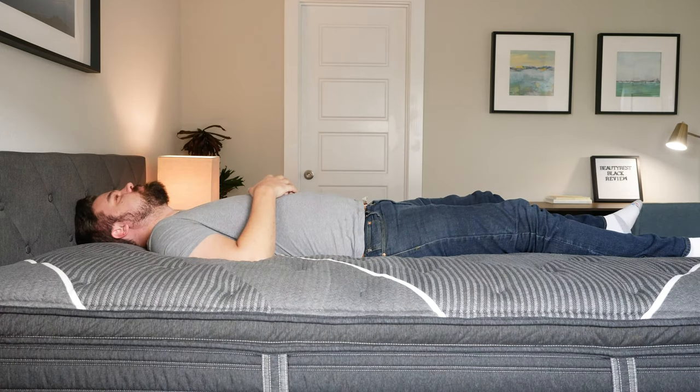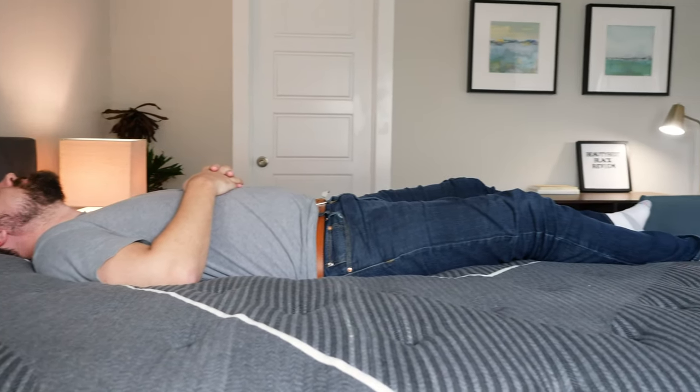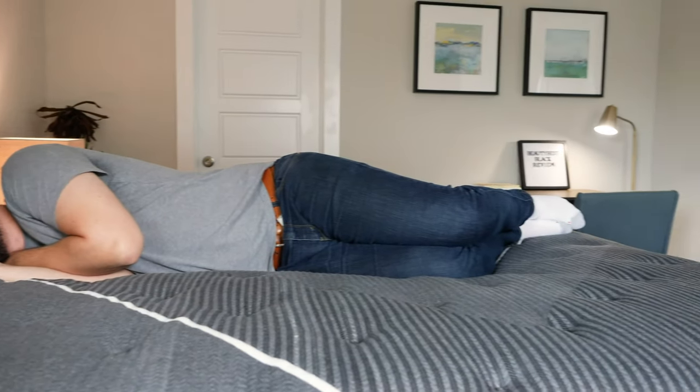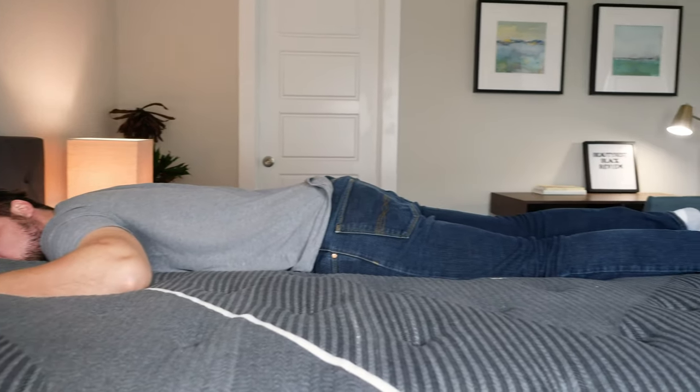Let's talk about all three sleeping positions. Starting on my back, this is a very nice match for me — good overall support from those coils, contour from the top layers, and some nice lumbar support. Moving to my side, it's very plush on top. I'm sinking into those top layers, feeling very little pressure on my shoulders and hips — very nice pressure relief. When I move to my stomach, it's not firm enough — those plush top layers don't give me quite enough support under my hips and I'm bowing in, getting out of alignment.